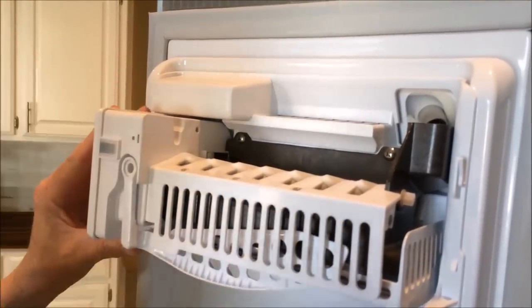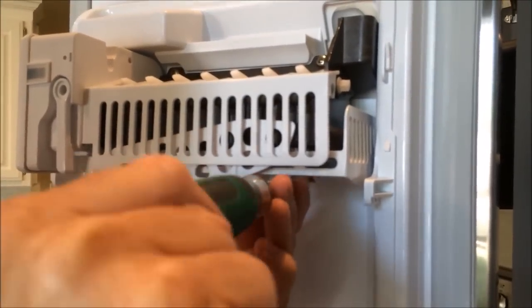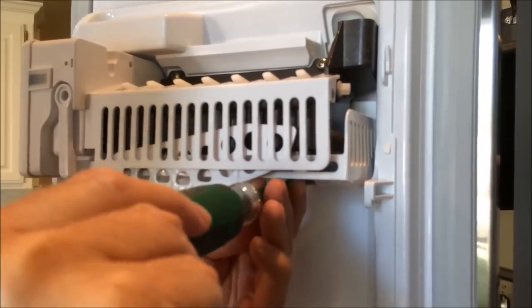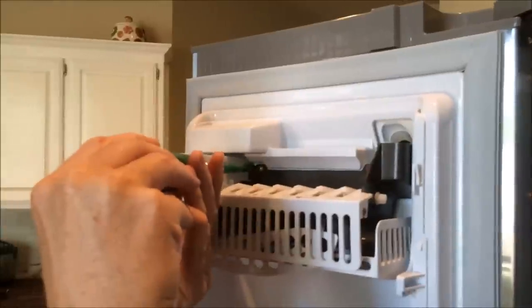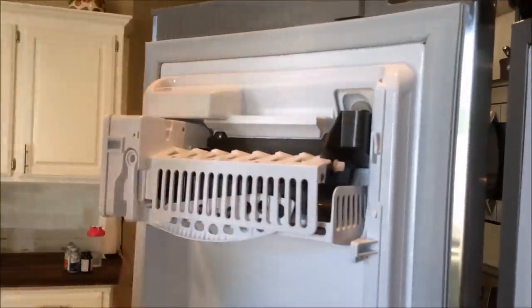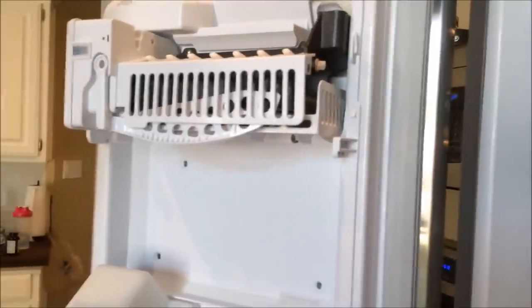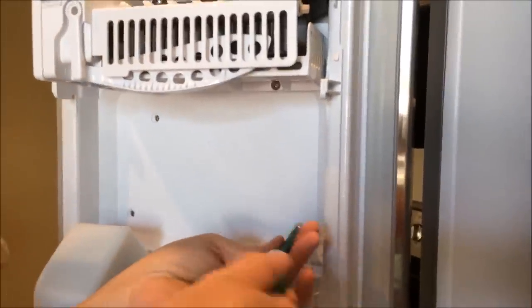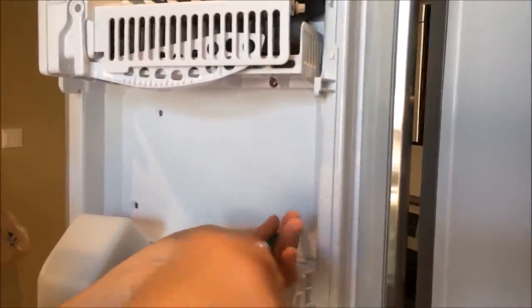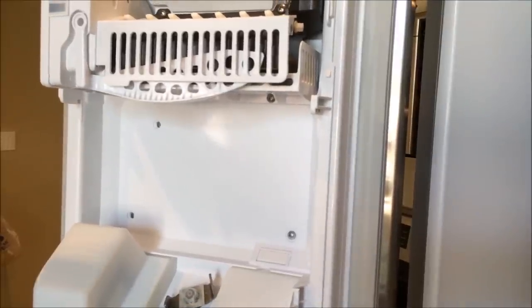I do have the refrigerator unplugged at this time, but you could leave it plugged in if you'd like. Right now the freezer side temperature is rising, so if you had to go quickly it might be a little bit faster when it gets ready to cool off and make the ice cubes — we'll get into that in just a minute. Go ahead and put the four screws back in place to hold the panel.